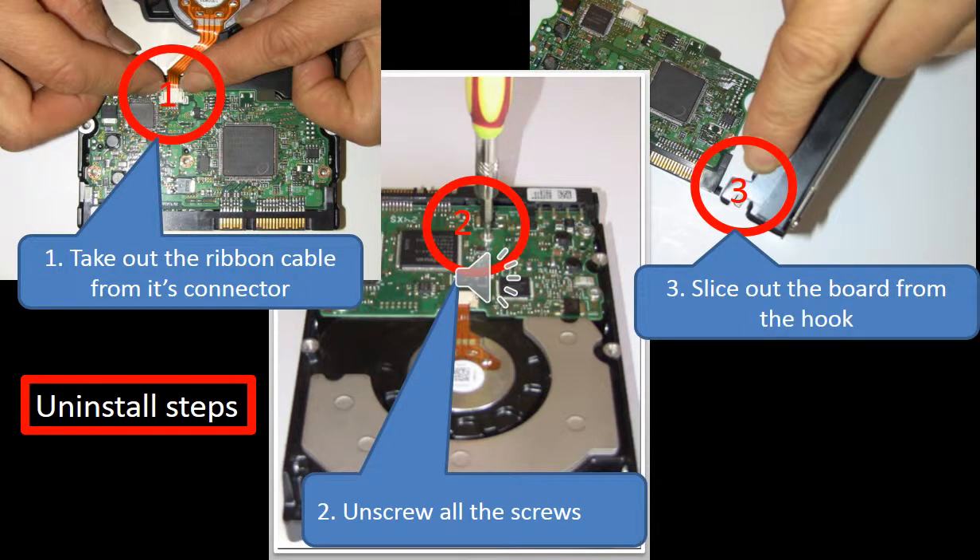This picture shows the three steps to remove the PCB board from the Hitachi hard drive. Please pay attention when disconnecting the ribbon cable — it is very easy to break it.